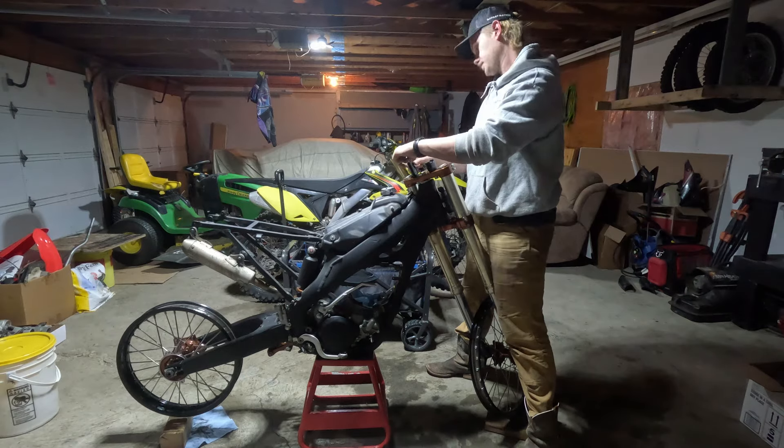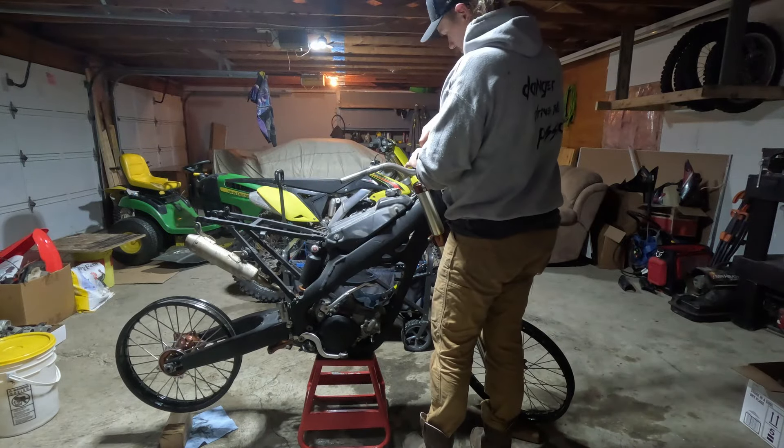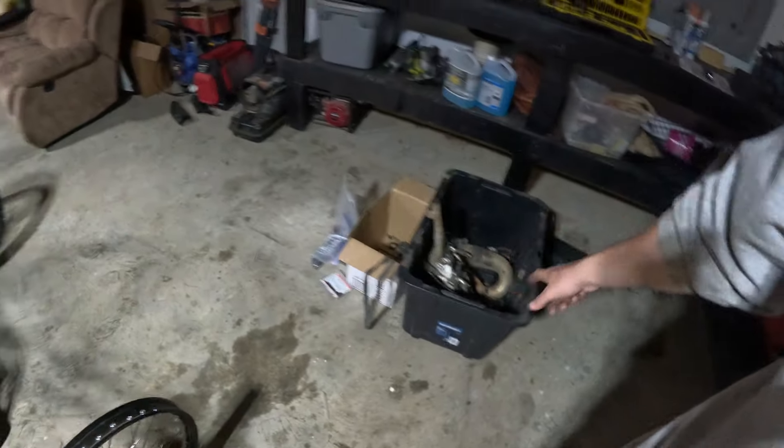That's pretty much it for what we did today — just mocking everything up. I kind of want to get an overview of what I've got, then I'll take most of it apart again and clean everything. Just trying to keep a mental tally of parts I've got to order. The bike came in boxes with some stuff all over the workbench, but I've got a good idea of what I want to buy — don't have tires yet but a couple other things.